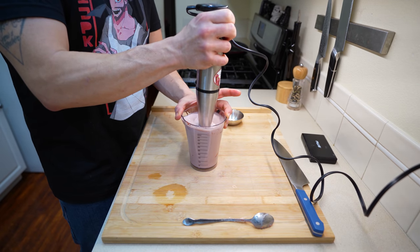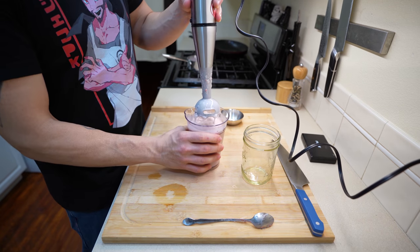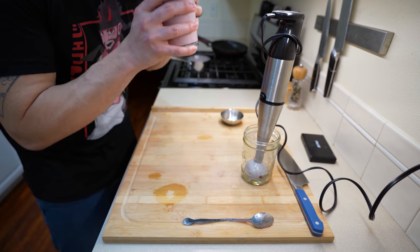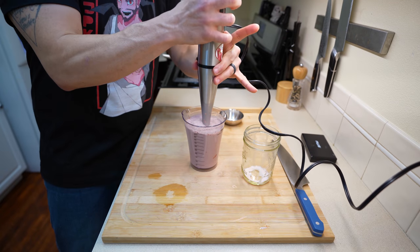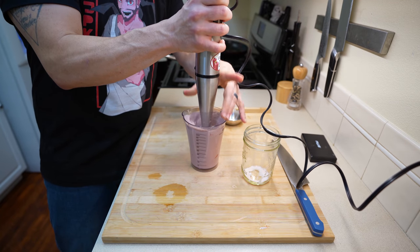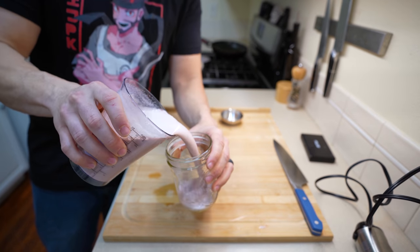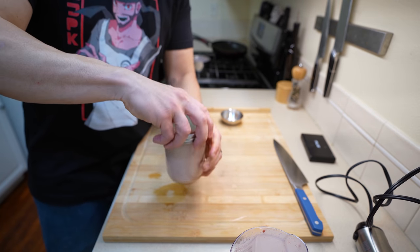After giving it a quick stir to incorporate some of the powder, grab your immersion blender and blend this for just about 10 to 15 seconds. You don't want to go too long because we don't want too much air. After you've fully blended up all that strawberry, this strawberry milk is ready to go — you can drink it like this. Mine felt like it needed just a touch more strawberry flavor, so after giving it another spoonful, I gave it a quick blend. Now this is ready to go. I'm going to place this in my mason jar and throw a lid on it to let it sit for a few hours in the fridge while we deal with everything else.